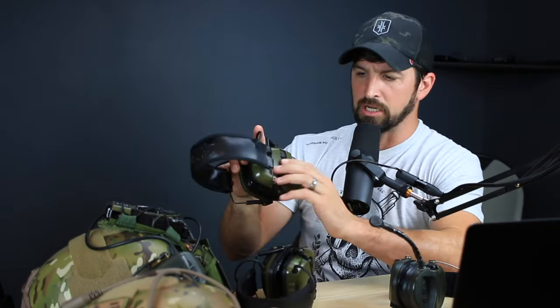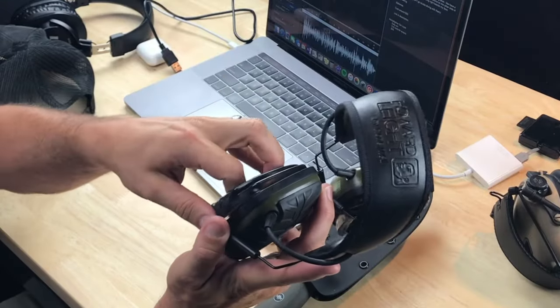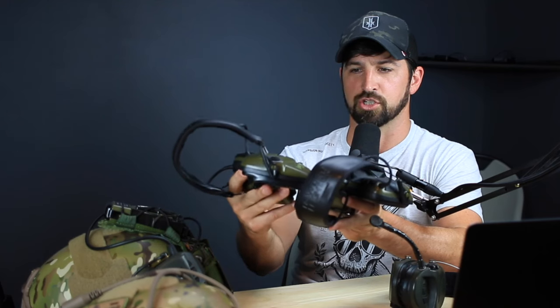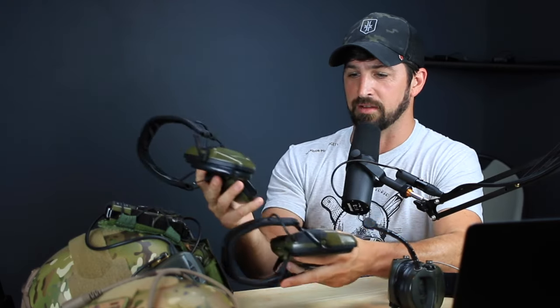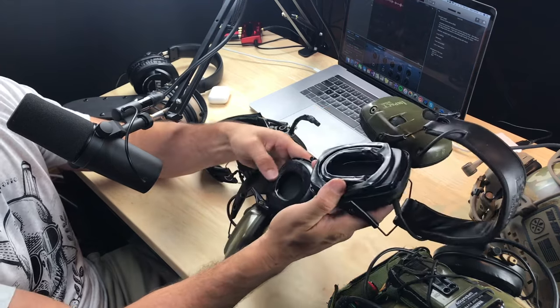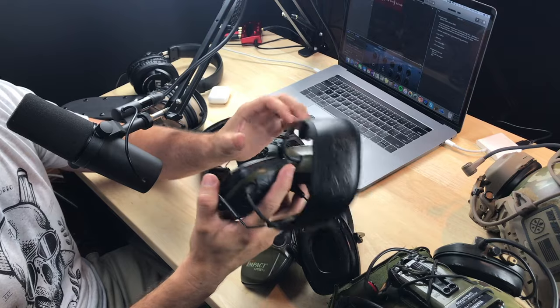The other thing I want to talk about is the gel cups by Noise Fighters — they sent them to me and I also have them in my Amazon store, link below. It's a $40 upgrade, so you're into this whole setup for about $90. But to me it's worth it when you're wearing ear protection for a long time. The gel cups are absolutely amazing — not essential, but much squishier and more comfortable. They also have little cutouts so your eye protection doesn't break the seal around your ear, which is a big deal.